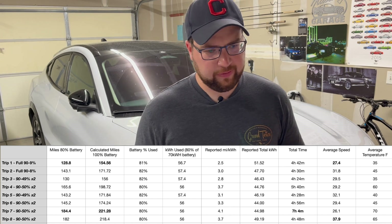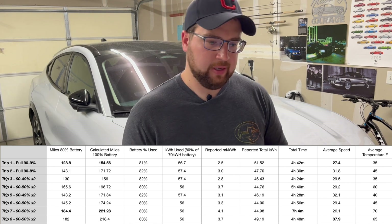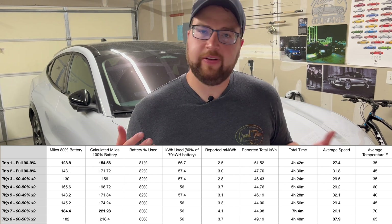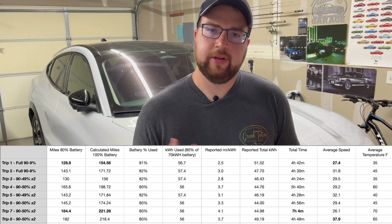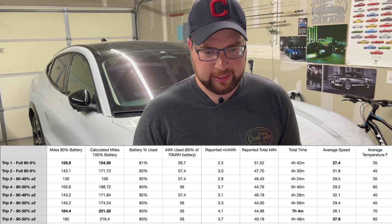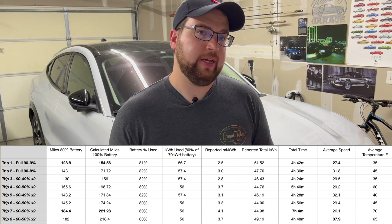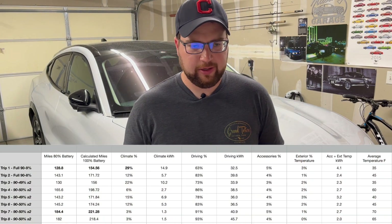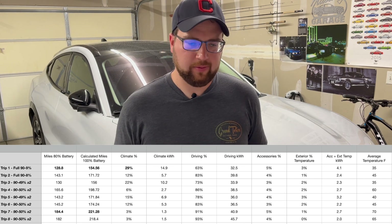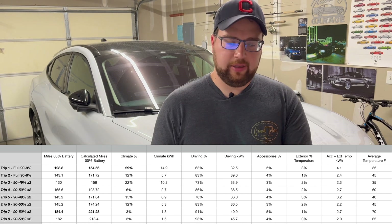On average I was pulling about 56–57 kilowatt hours out of the 70 kWh usable battery. The car's displayed average miles per kWh ranged from about 2.5 on the coldest day up to the upper 3s on warmer days when using AC or driving with windows down. The climate usage percentage data also shows a clear correlation — much higher climate usage with colder temperatures.